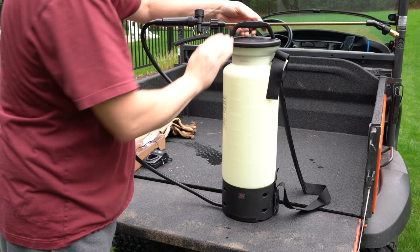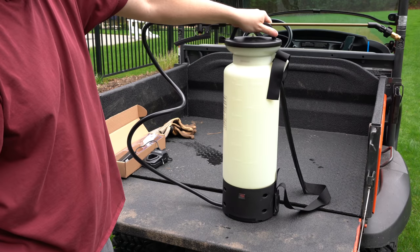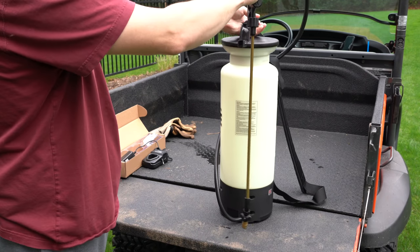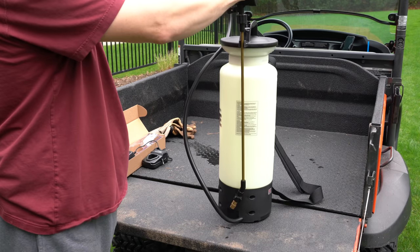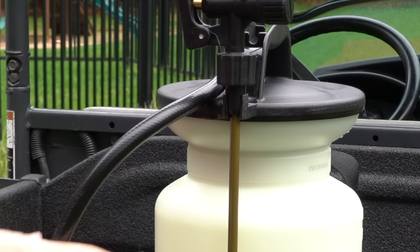You can snap the wand on the top of the unit. I never really liked this style, it always feels a bit awkward to me, but I guess if you're carrying it around that might be easier — you can even wrap the cord a little bit to keep it nice and neat, where it goes in and then really engages.